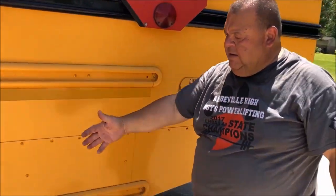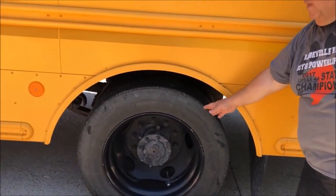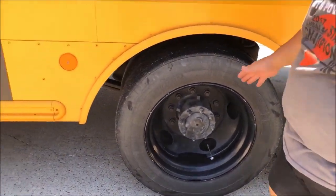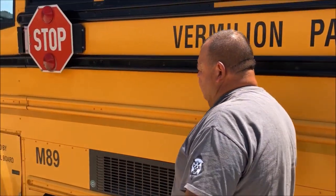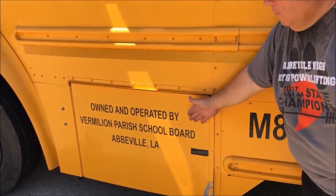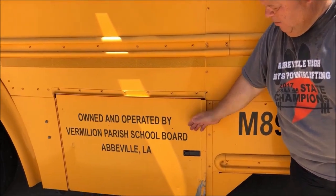Again, I would check this side of the bus as I did the other side. Everything is in good condition. Just a note — this is where the batteries are, and this is the school bus owned by Vermilion Parish.